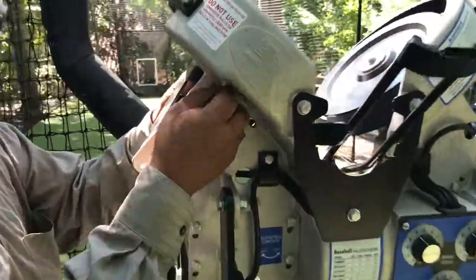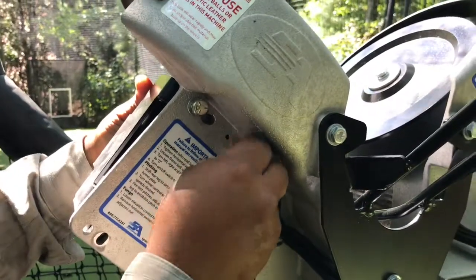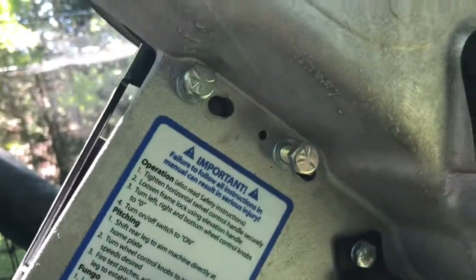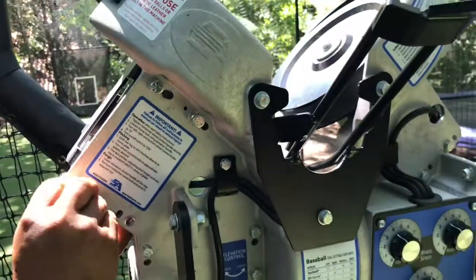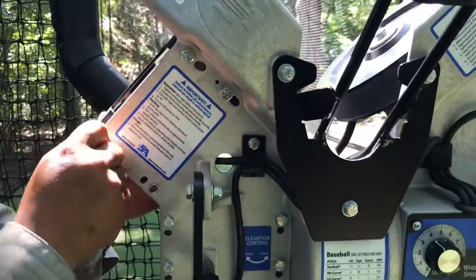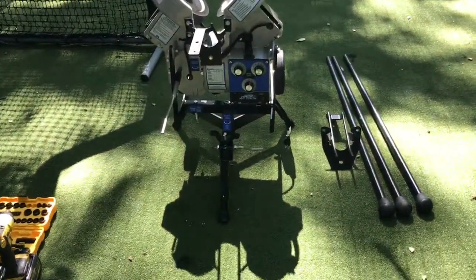The last thing is replacing the legs — taking off the long legs and putting on the short legs. You can also use it lower on the ground, but the short legs give you a little more stability for the machine.